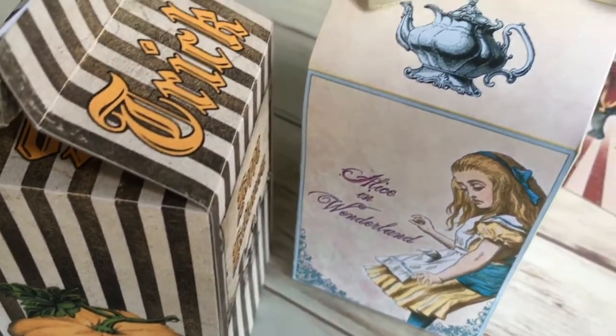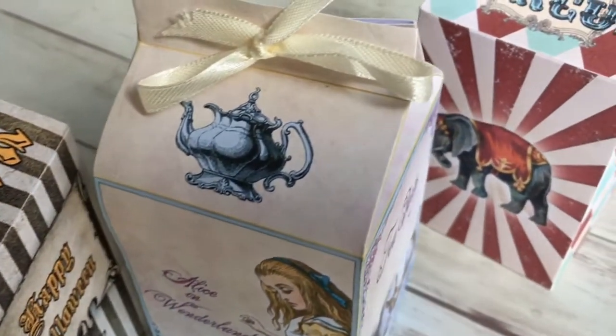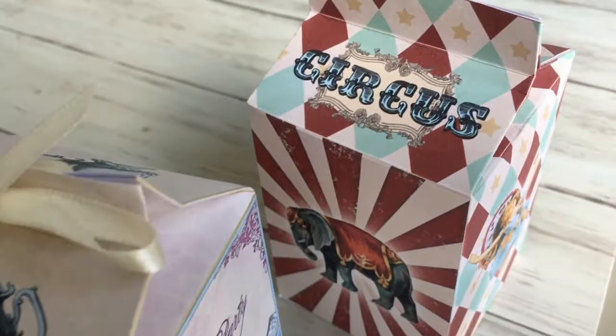Hi fellow crafters! We have a number of treat boxes in our shop that are labeled as milk boxes because they look like a milk box. We have several kinds of them: a Halloween box, a circus box, an Alice in Wonderland box. If you would like to see all our milk boxes, the link is below. And this video is an assembly video on how to make them.